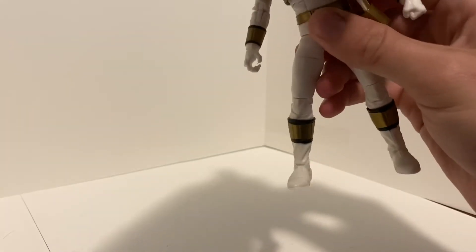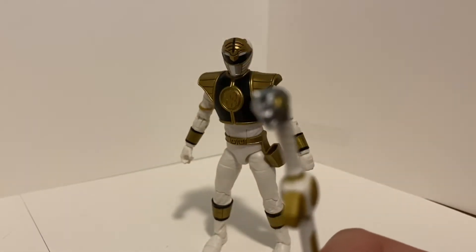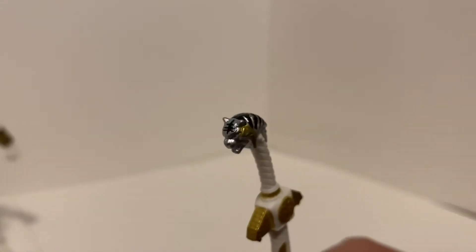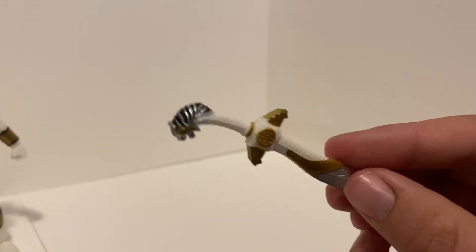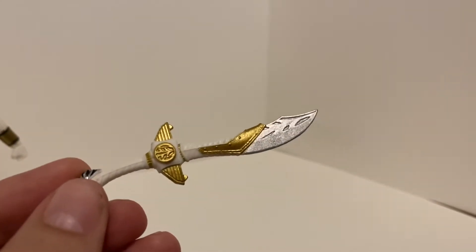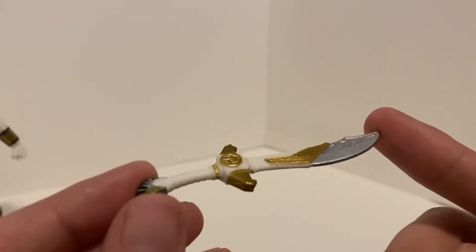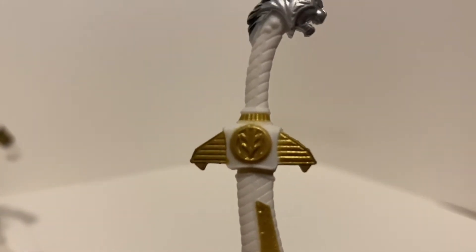Let's take a look at his accessories. He comes with Saba — the White Ranger would not be complete without his trusted talking sword. Saba is done really nicely. One thing that's unfortunate is the head; unfortunately it's entirely silver — the face should be white instead of silver. But it is still a really nicely done sword and all the paint work is there. One grip I have is this sword is kind of in-between: it's a little too long to be holstered but too short to be the fully extended version. I wish we'd gotten a holstered and extended version instead of just the one that's in between.